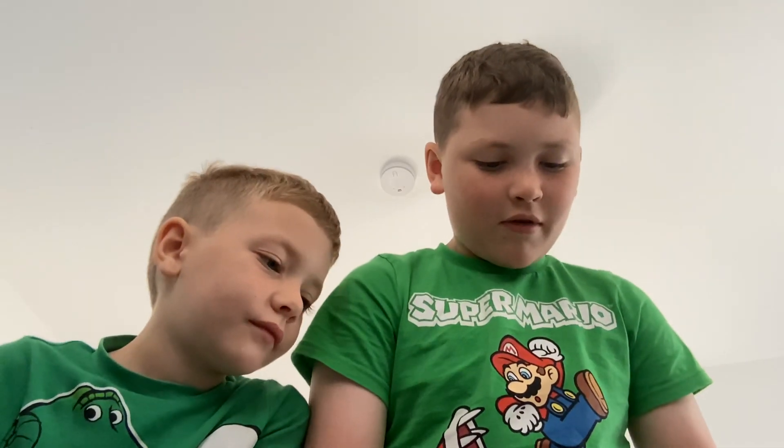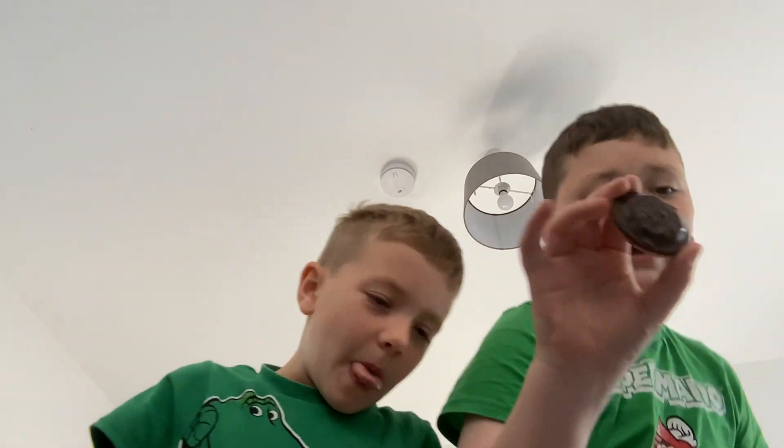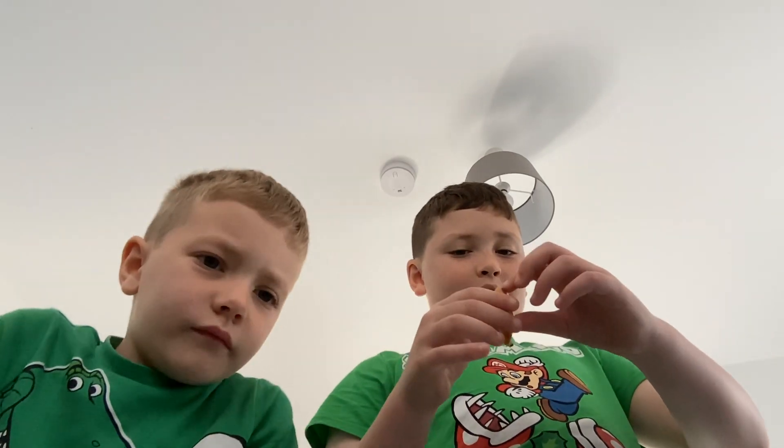Our first step is you will get your jaffa cake and place it on your desk or table or whatever you're using. The next step is you're going to get your little orange and peel it.